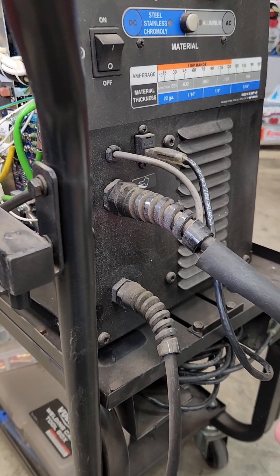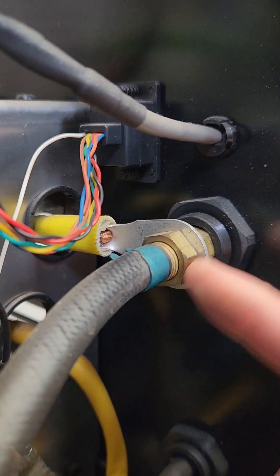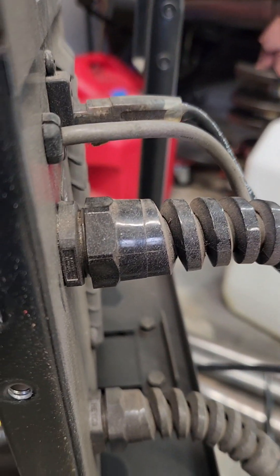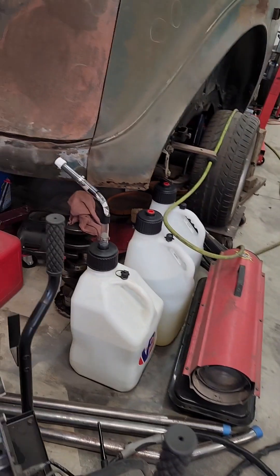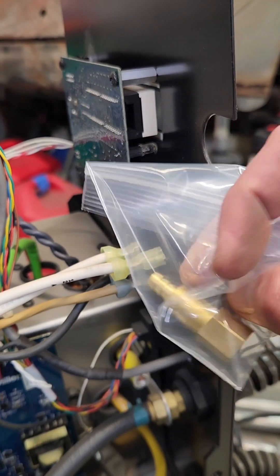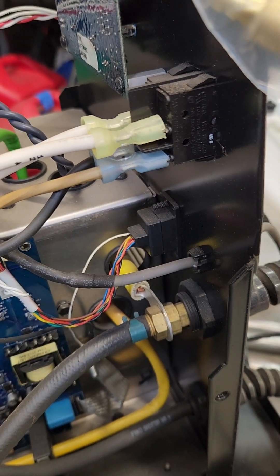I wanted to show you what the inside of the machine looks like and how this fitting actually works. I'm going to take it apart, put it back together, and hook it all up. Because it's a single source — that is your torch lead and the hose for the torch. It looks to me like you can just remove this; it's threaded on through basically a plastic isolator between the two. This is your connection right here that you replace with the new fitting. This fitting will take a standard WP-17 or CK-17 torch, as well as the WP-9 or CK-9.